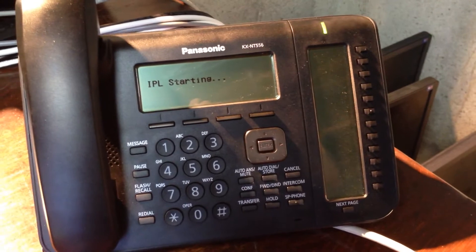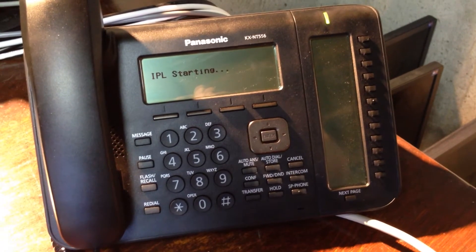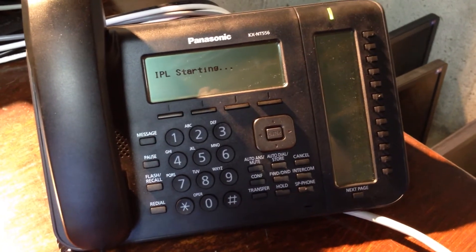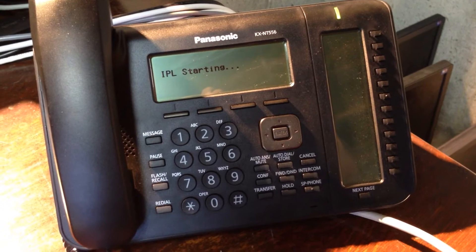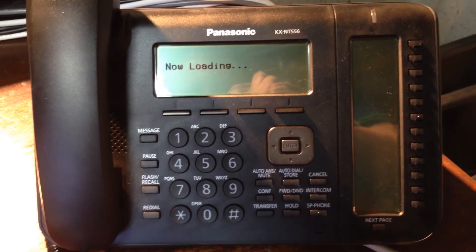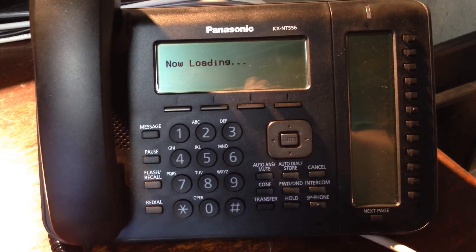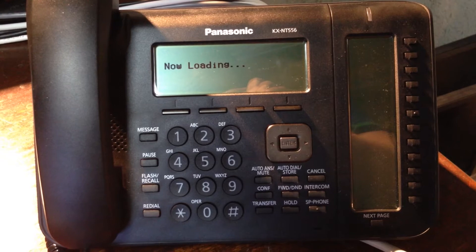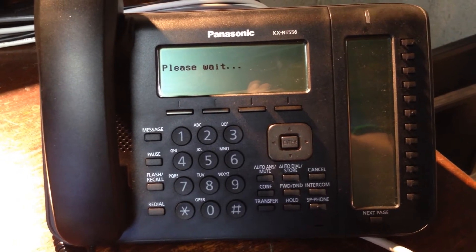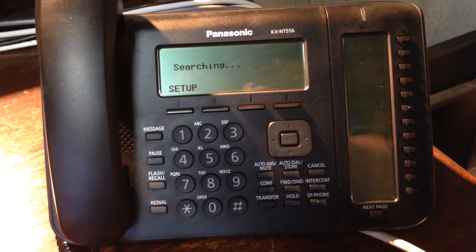Once I connect my LAN cable, I should see IPL starting on the display of the phone. If I don't, that means this cable is not providing Power over Ethernet, so you'll need to connect the AC adapter in order to provide power to the phone. Now we see 'now loading' on the display, followed by 'please wait.' At this point it's testing the network connection. We see version information for the software on the phone, and then 'searching.'